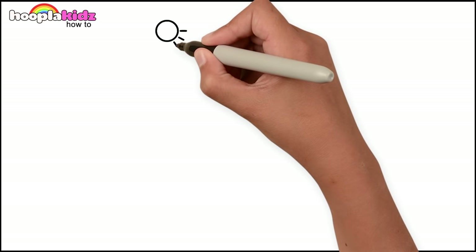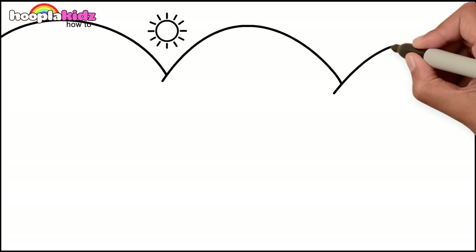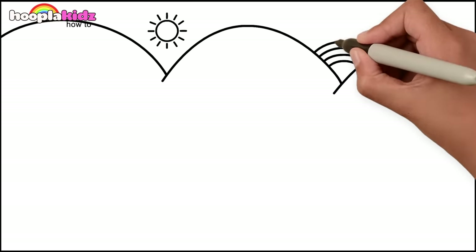Right, we're going to start by drawing the Sun. It's easy, just a circle with some rays. Now some curvy lines for hills and a rainbow in between two of them.